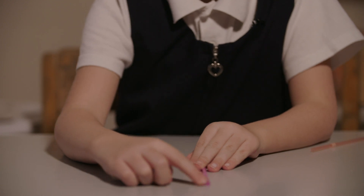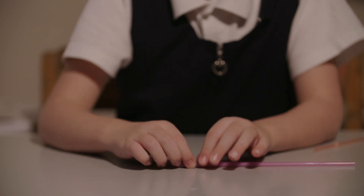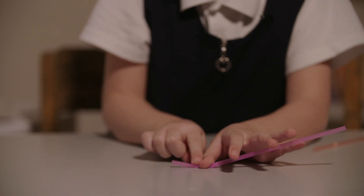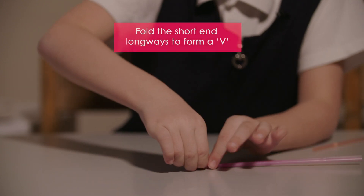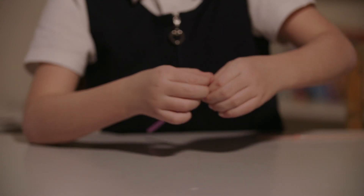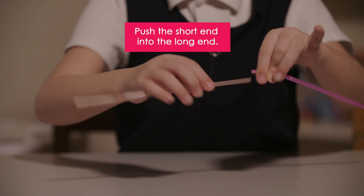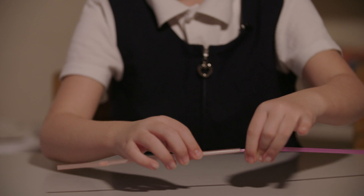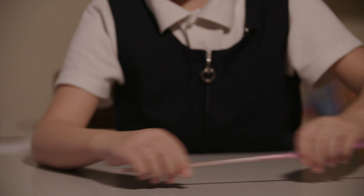Now we have to fold this part — the edge where you drink your juice or whatever. So now we put our thumb in the edge of it and then we fold it through our other thumb. And then now you fold this part. As you can see, I fold it and now we get another straw. And now we put it at the end of it, as you can see. Now we put it through here and make sure it's all there.